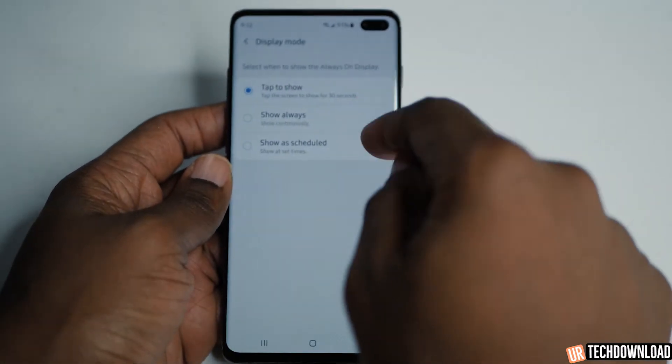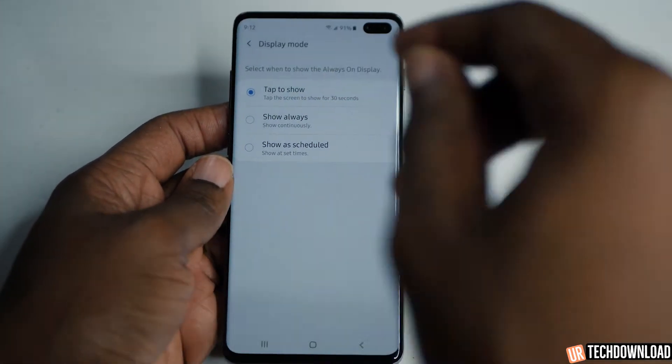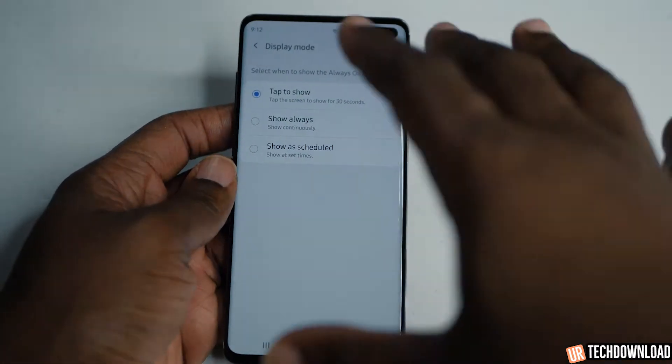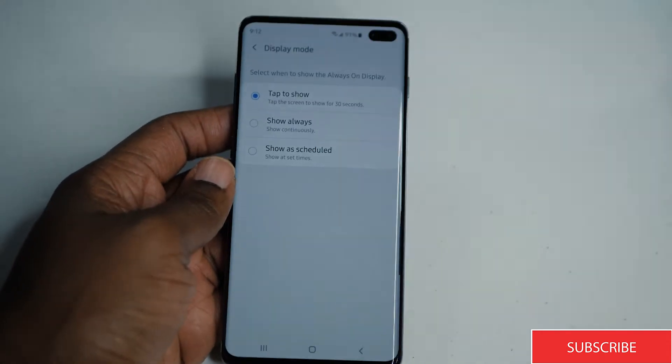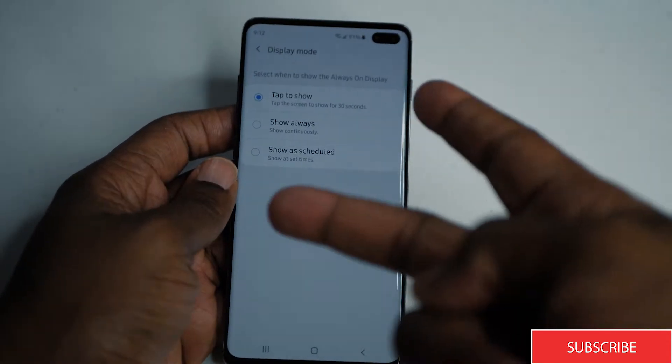You can have it scheduled. I actually use this one because I don't want it on during the day since it is a little bit of a battery killer, but when I'm home near a charger I can have it on. So I usually set it to turn on at the end of the day and turn on in the morning, but by the time I go to work I'm good to go.